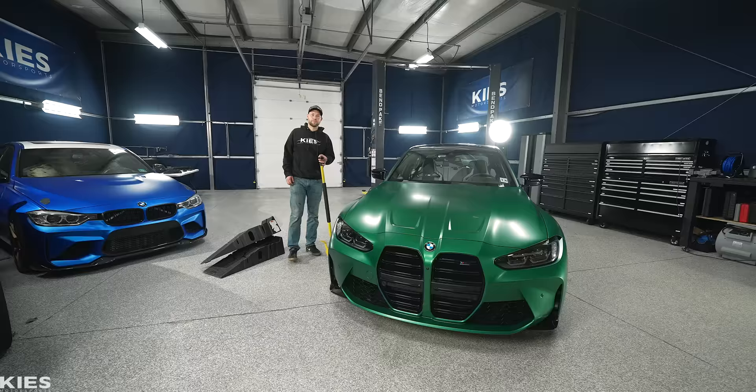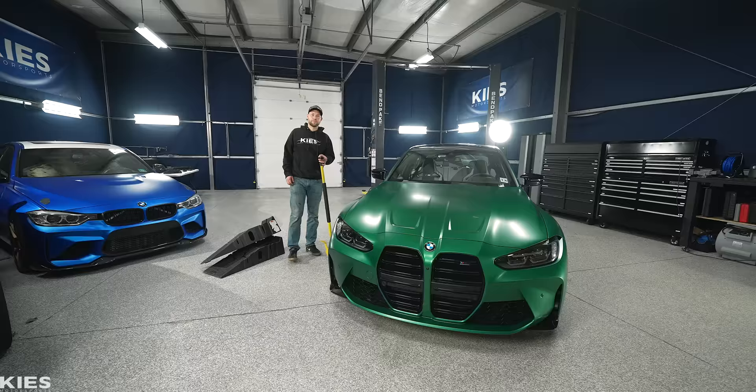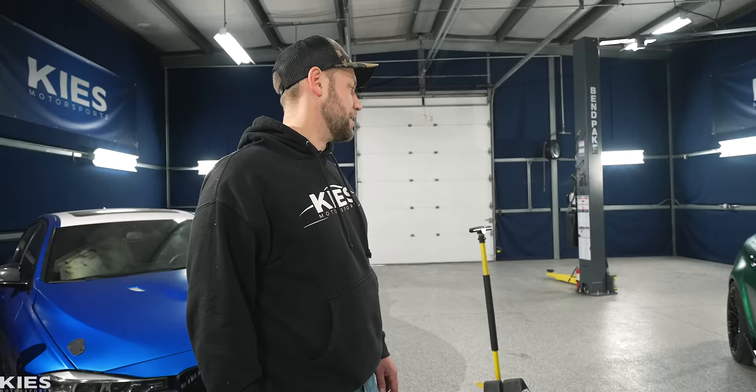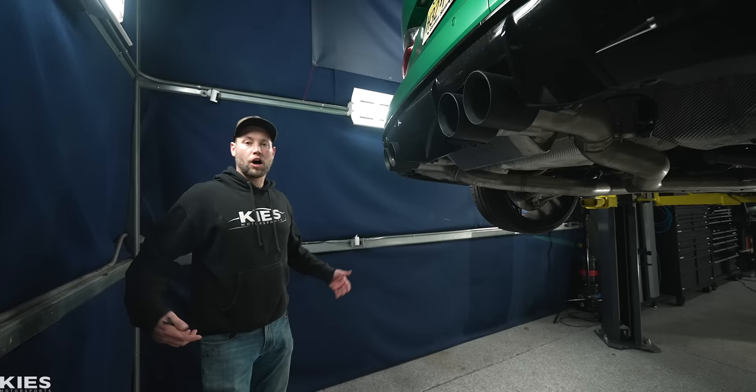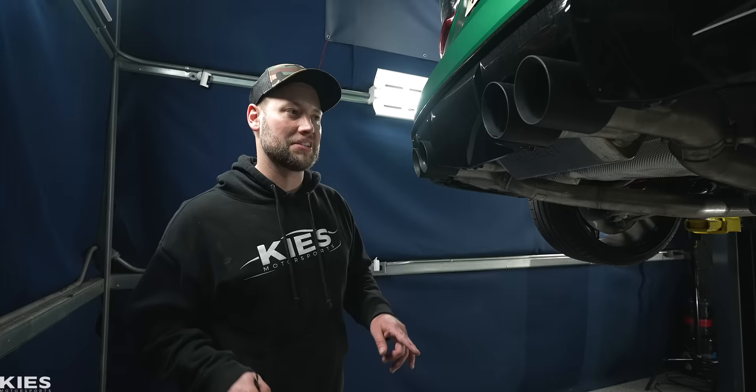As you can see, our carbon fiber side skirts are fully installed and they look incredible. I did nip my PPF a little bit, but hey, it's PPF — so it could be a lot worse. They look really good. I can't wait to add the rear splitters that also have that wing — I think it's going to look super aggressive and add a super nice style to this car. Since the side skirts are done and they look amazing, we are going to work on this diffuser setup here.